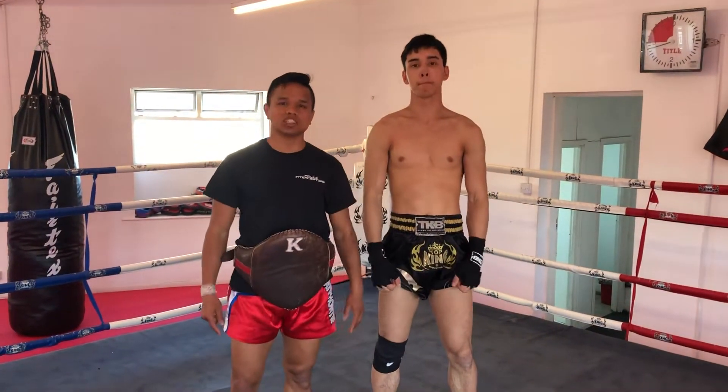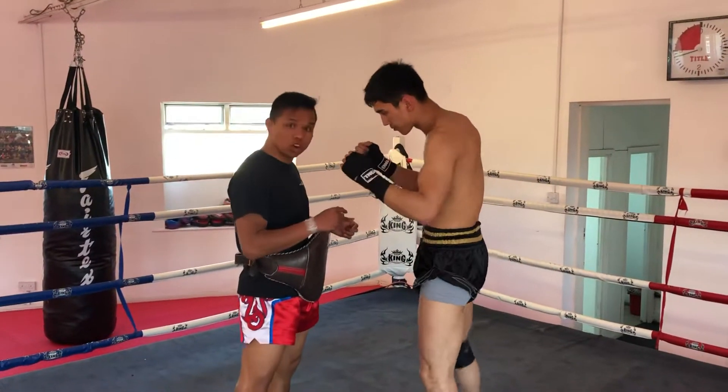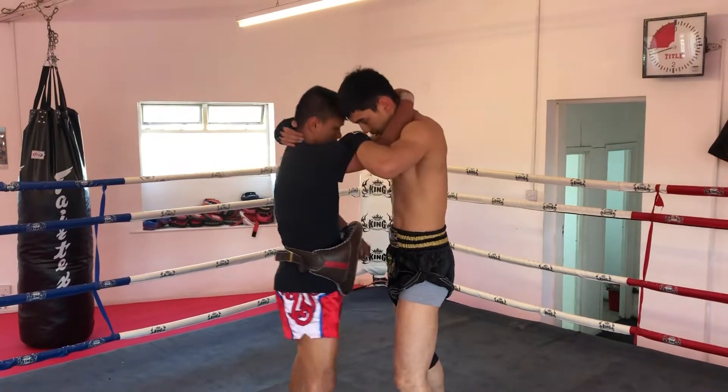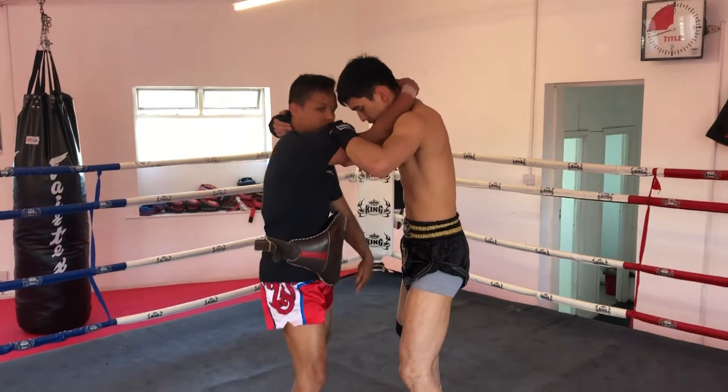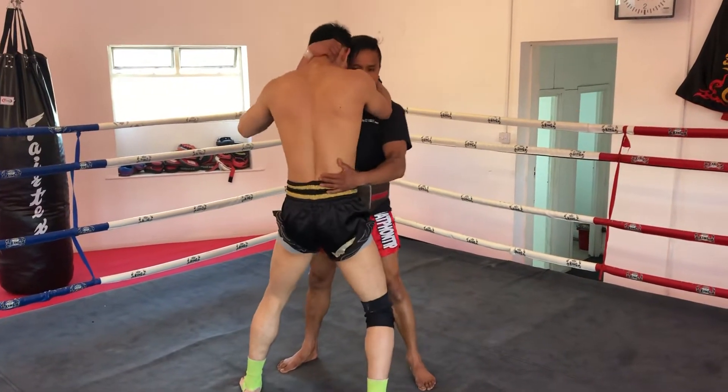I'm going to show you basic clinching today. When you go into the clinch, grab the leg, hand inside, leg like that all the time — leg all the way. Hip close like that, hip close.